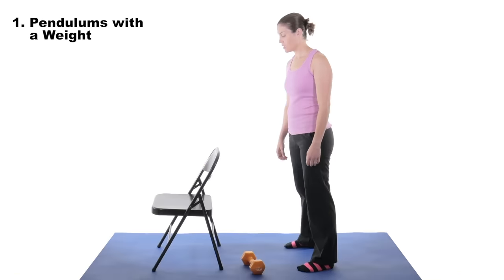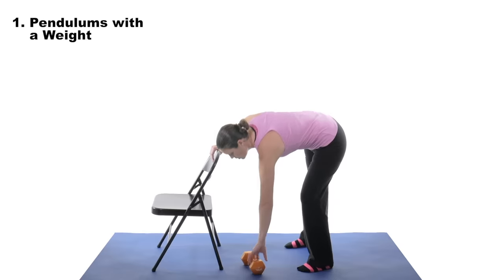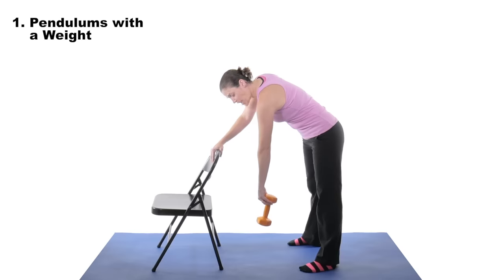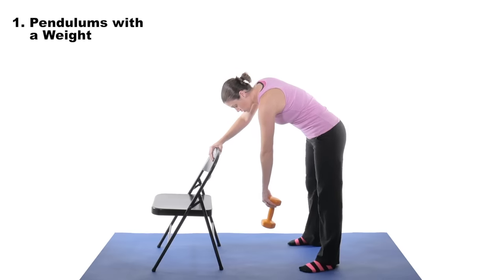For pendulum circles with a weight, lean over on something sturdy like a chair or countertop. Put the weight in the hand that you want to exercise and just let it relax. Then move your whole body in a circular motion.